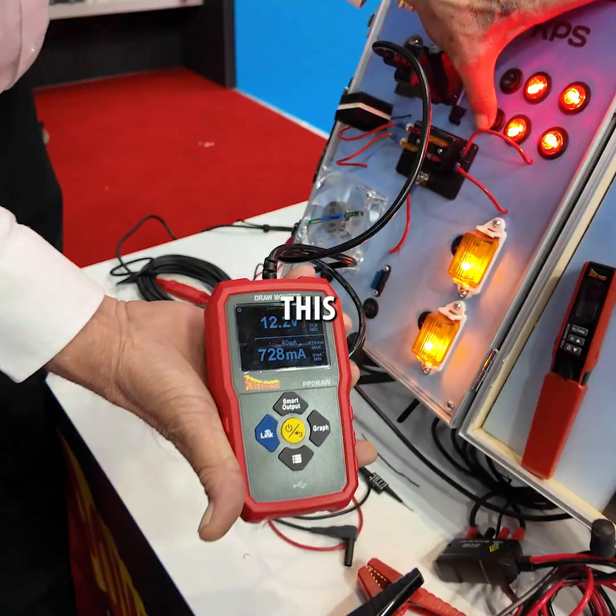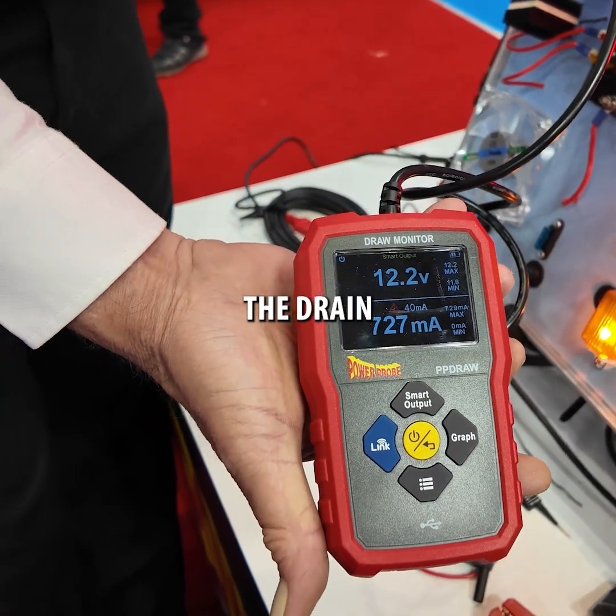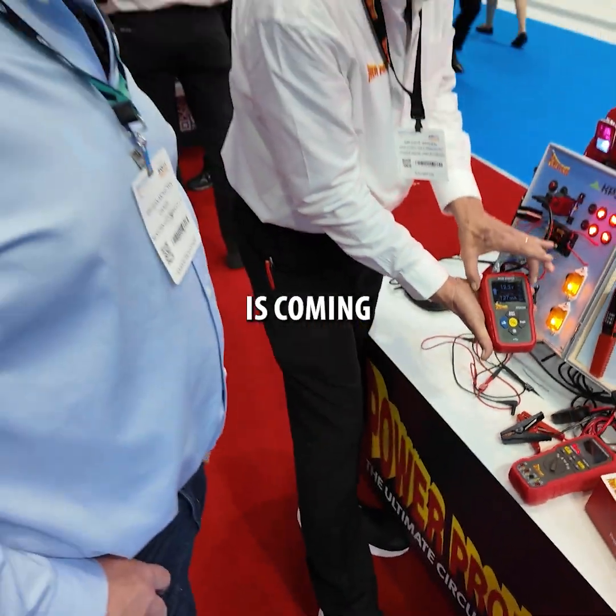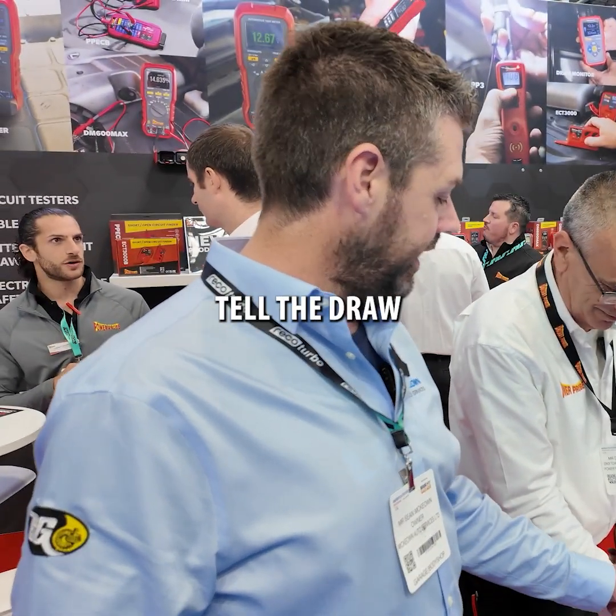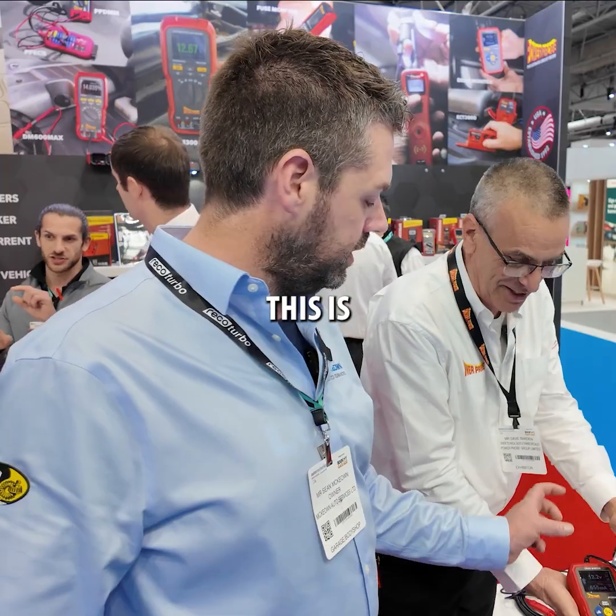So the vehicle's now being powered off this? Correct. So that's how it can tell the drain? All the electrical power to the vehicle is coming out of this now. That was what I was unclear about — I was wondering how this thing could tell the draw on the battery. This is the battery.